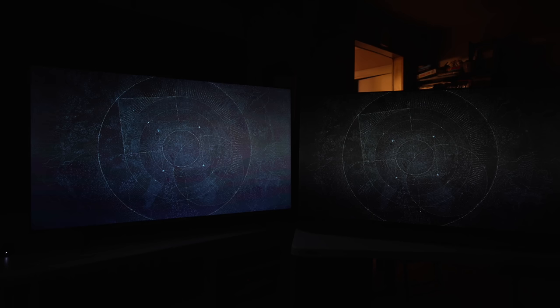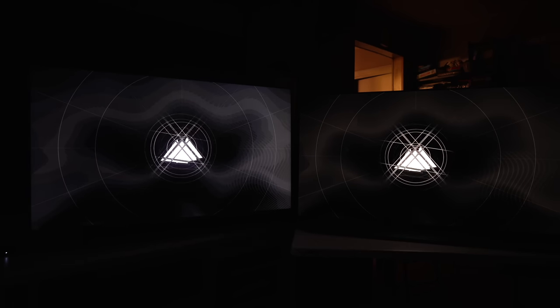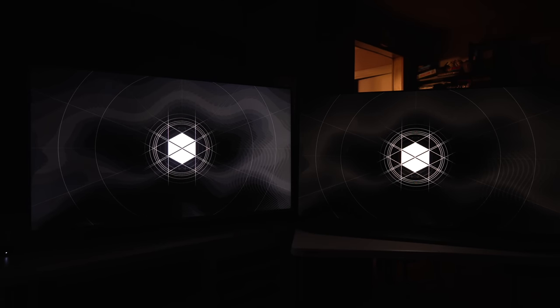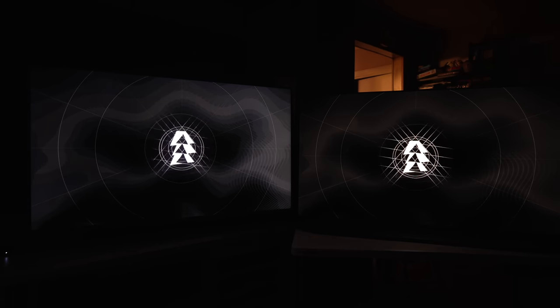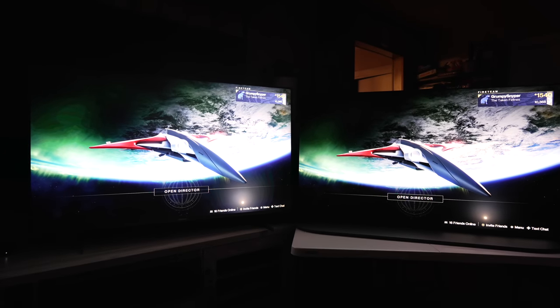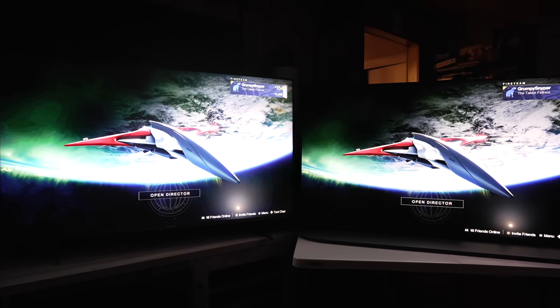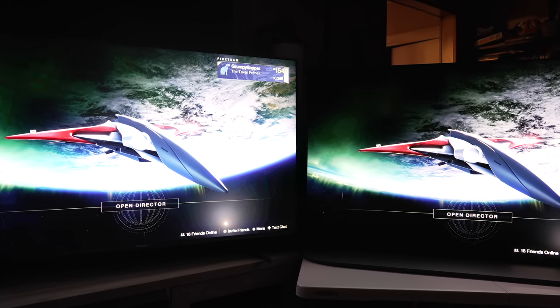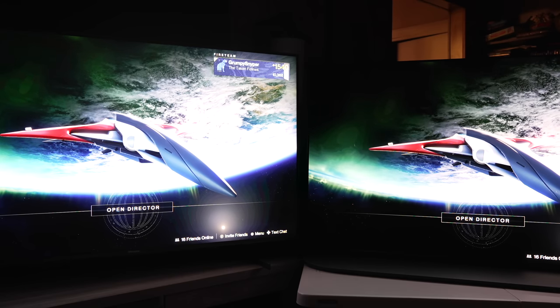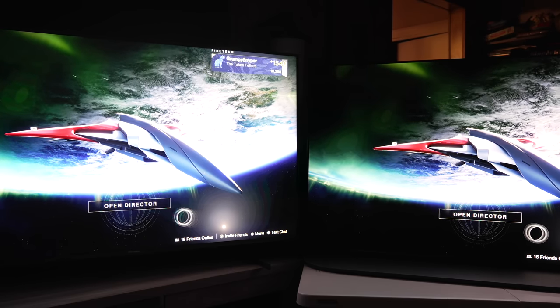I'm going to show multiple examples of this, including dropping it from 120Hz to 60Hz. If I disable VRR, it kind of helps a little, but it's still definitely there and definitely visible. Starting out here, you can see — turning up the exposure — how many rings are around that light. It stands out so much when you have another display next to it that doesn't have this problem.